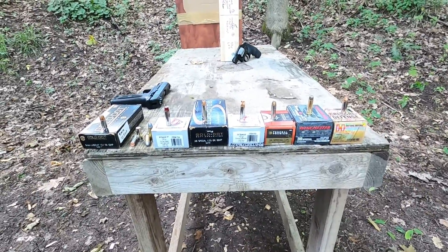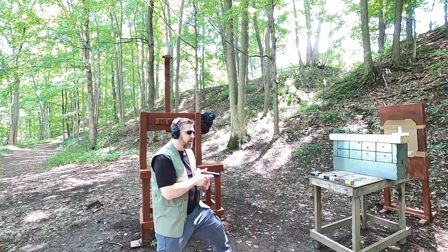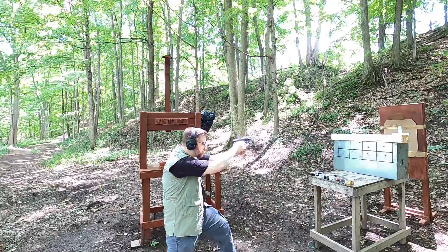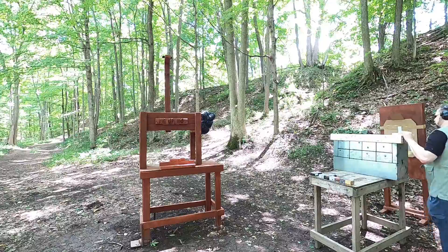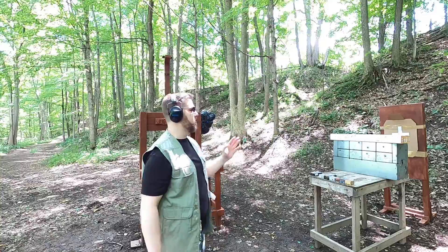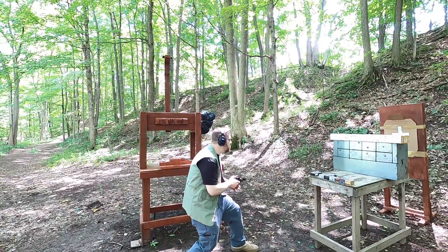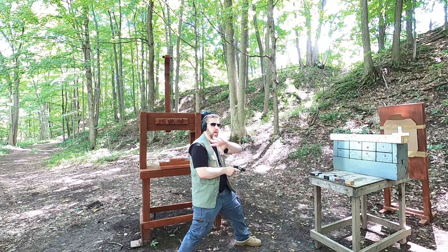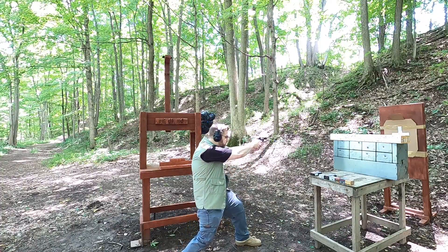First up is the Gold Dot 9mm just to get a baseline for what to expect from the 38 Special. Let's go see if it went through — it did not, so we'll have a good comparison between the 38 Special and the 9mm. Let's start shooting those 38s. First up we have the Winchester Silver Tip. I have all the knots marked out so I don't hit knots all the way through these boards.